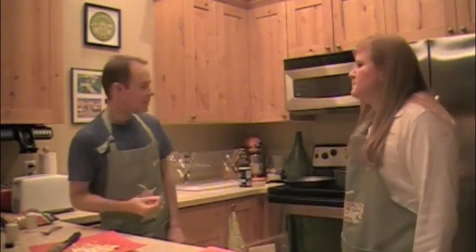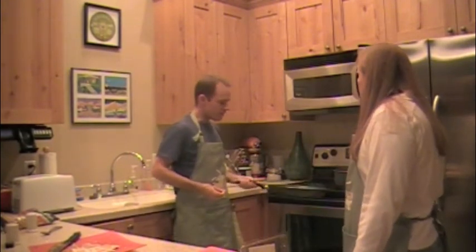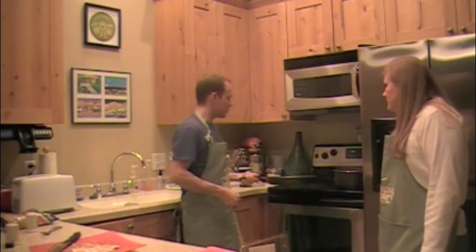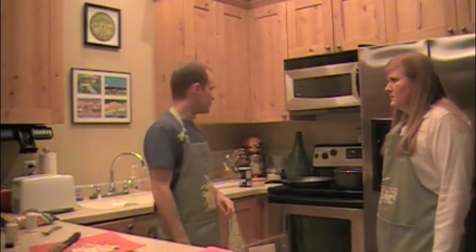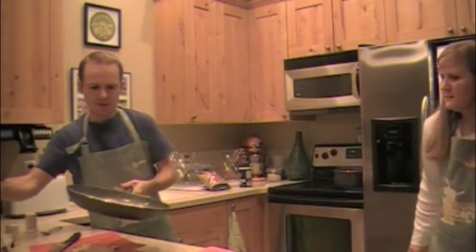We're just waiting on the pasta and the onions to caramelize — everything else is set to go. If the onions stick at the bottom, you can put a little water on, or even some of that wine. It's called deglazing the pan. We're going to deglaze this with a little bit of this wine. You always want to salt your water when making pasta, otherwise it tastes bland.